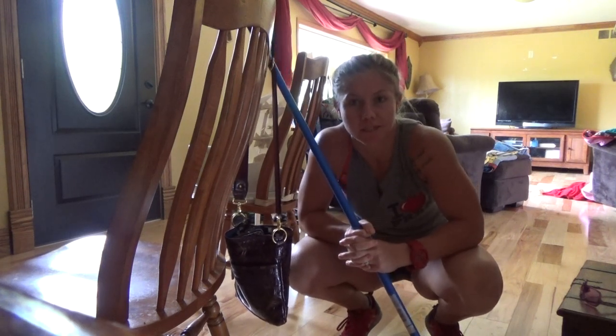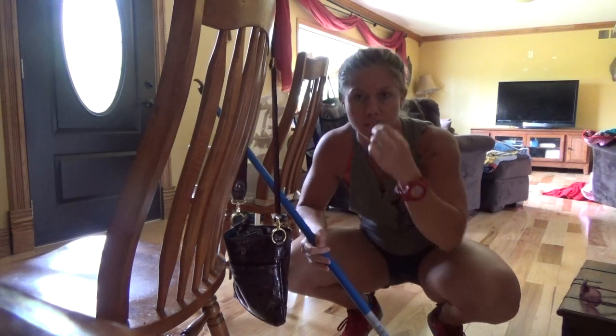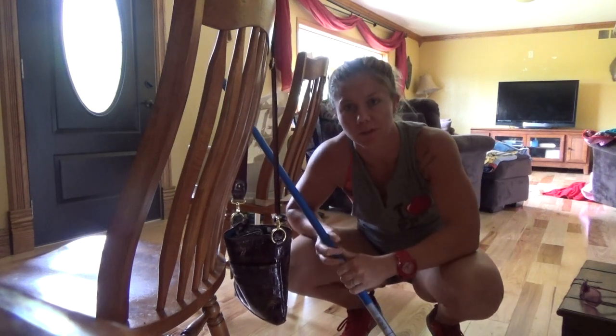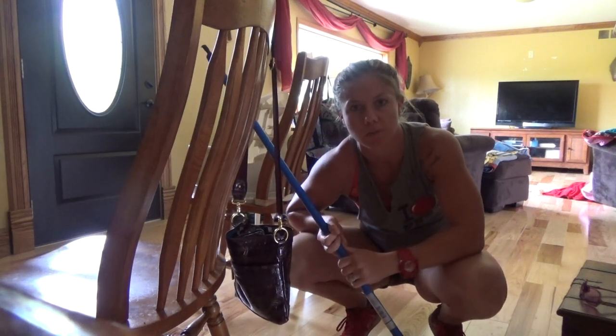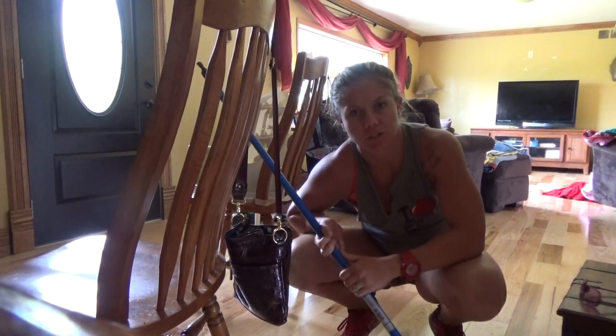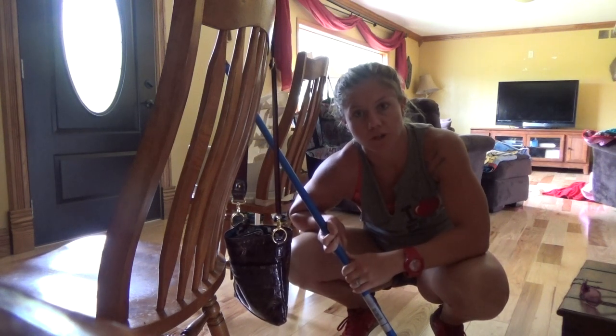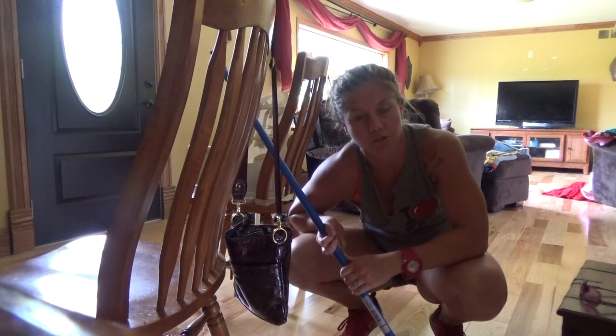One of the biggest requests I get, especially from women in my personal training and group exercise instruction, is: I want to do a pull-up, I want to be able to learn how to do a pull-up. Pull-ups require a lot of upper body, back, and core strength, so there are many progressions you can do to work your way up to having that strength.